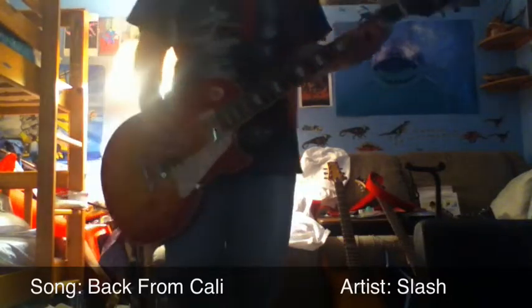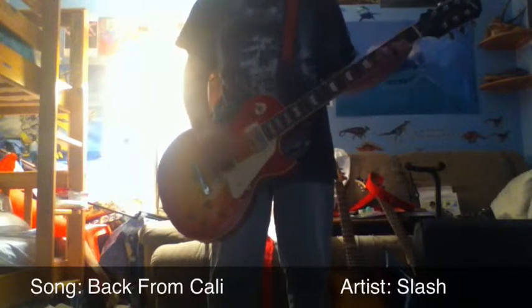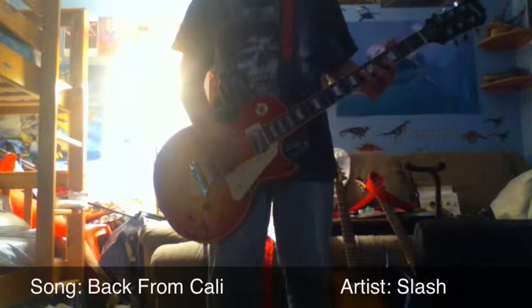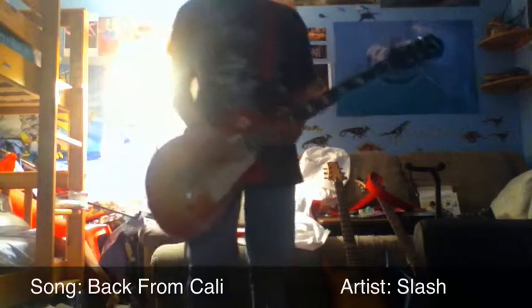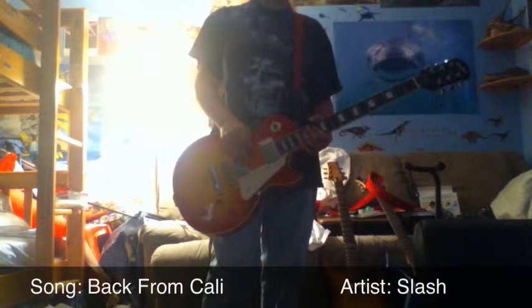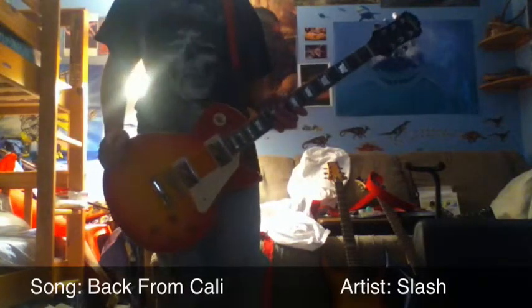Ready? Here it goes. Okay, so that was Back From Cali. That is it. It's pretty short, right? It's easy once you get to know it, trust me. My dad taught me this one, by the way. I usually just pick things up by myself, but he's trying to teach me new things. Okay, so that was Back From Cali. That's all the time we have for today. Till next time, bye!